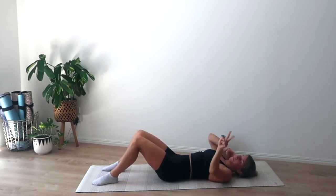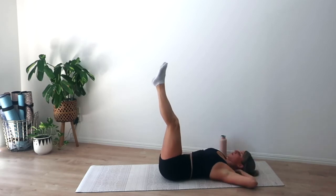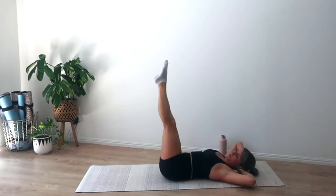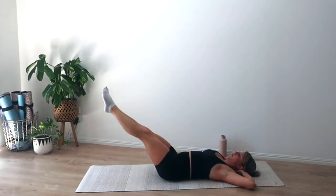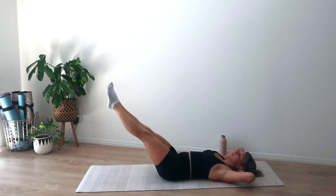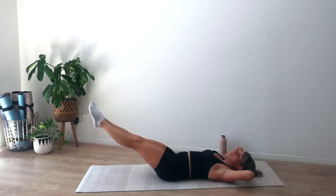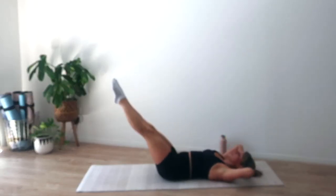Getting ready for our double leg lowers — press the lower back down, draw ribs to hips, imprint the spine, squish your blueberry into the mat. Bent legs is your easier option, straight legs is harder. I like to go heels together, toes apart, with slight external rotation — feels better on my hip flexors. Exhale we curl as we lift the legs. Inhale lower the head, lower the legs. As you lower those legs, keep the lower back pressing down into the mat — don't let it lift away.